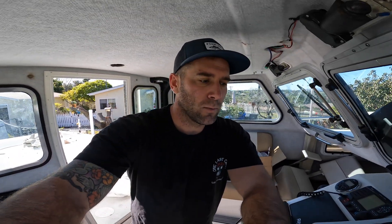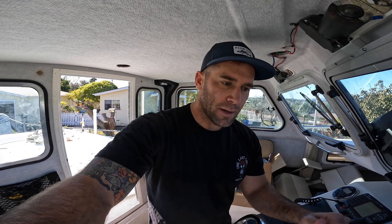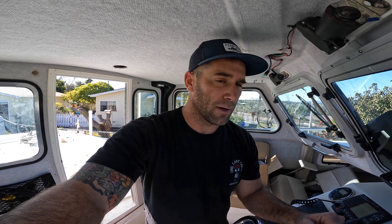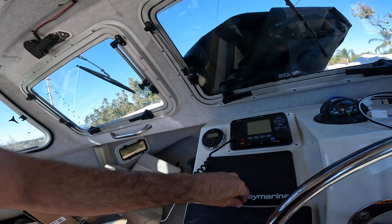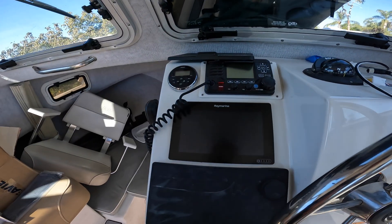If you're watching my tower controls project video, thanks for staying tuned. If you're just watching this small video, welcome. I want to make a separate video on this because it was kind of a pain to figure out — there are a lot of different parts you need. What I'm going to do is add engine data to my Raymarine Axioms and I want it to be the Yamaha interface.